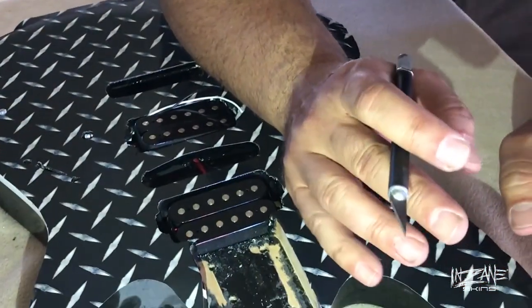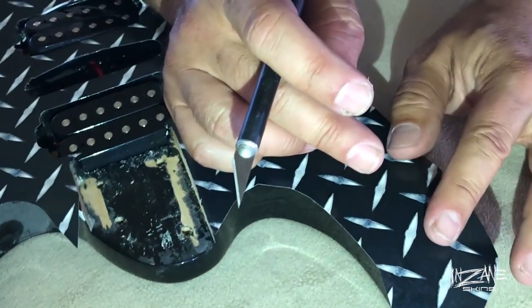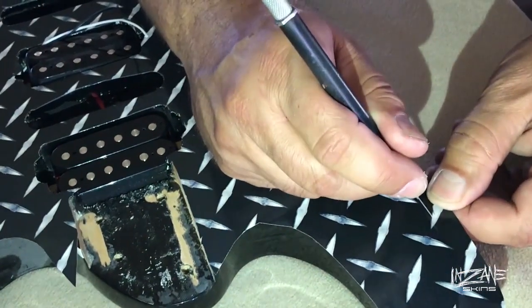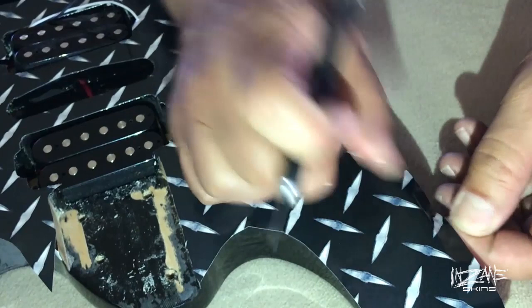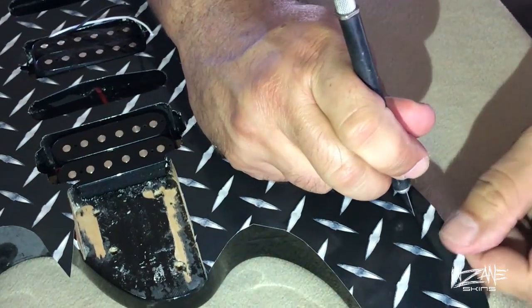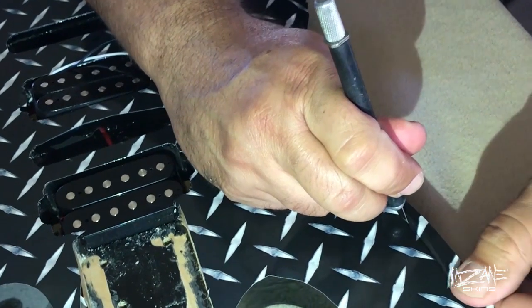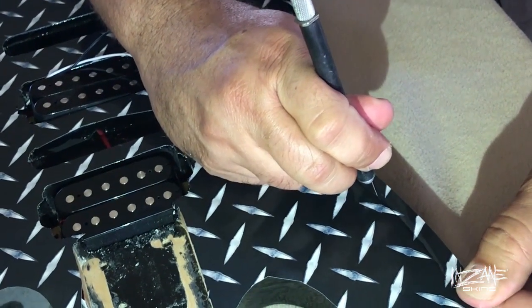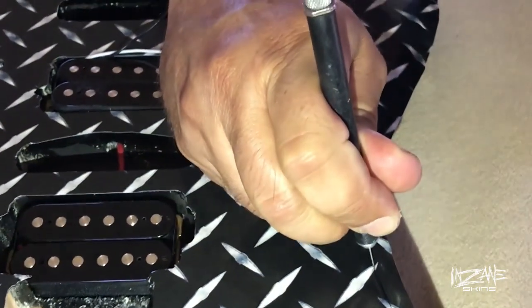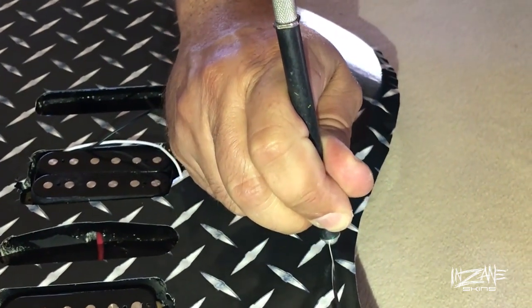So as I was mentioning, this is the fourth method for trimming, and this method really works well when you have a body that has a very square edge like this guitar. I find the edge and push my blade down — it's a fresh blade so it cuts like butter — and I'm just literally following the edge, pushing the blade along and following the shape.